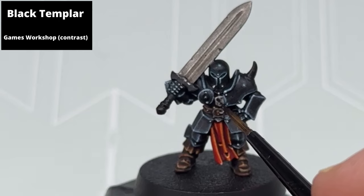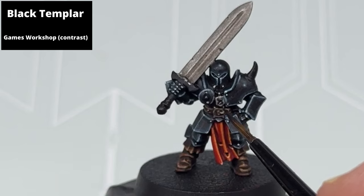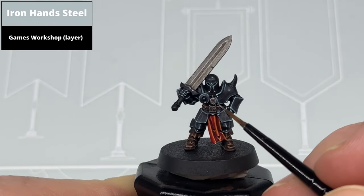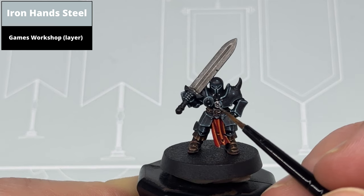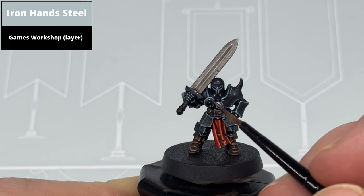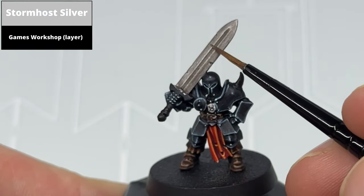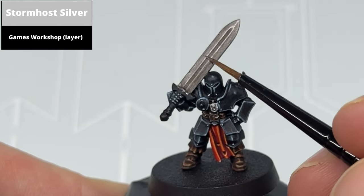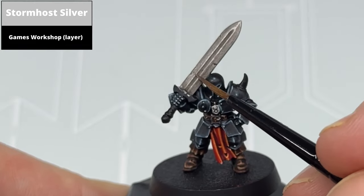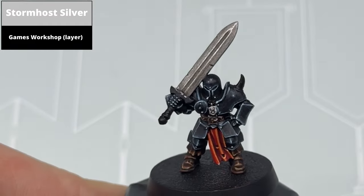For the design on the pendant, pick it out using Black Templar. The easier approach is probably not to paint over it with silver in the first place — just leave it black. Then pick out the raised areas of the pendant with Iron Hands Steel to finish the effect. Edge highlight all the metallic areas using Stormhost Silver. For areas like the central depression on the blade you can use the edge of the brush, and for other areas remember that less is more — smaller elements of silver will make the effects better. This goes doubly so for any scratches you put on the blade.